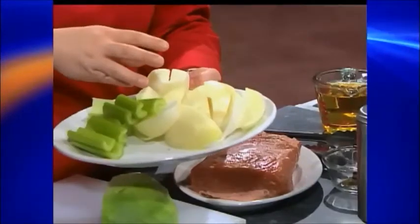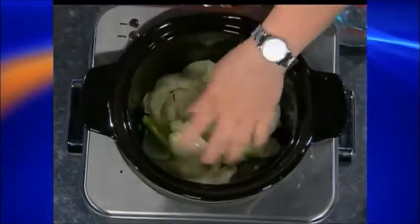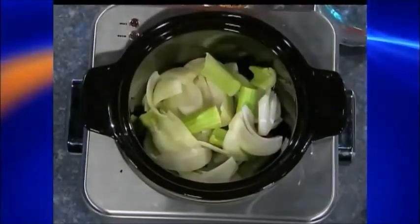We're going to start with two medium-sized onions. You don't need to cut them real small, just quarter them — they're giving us flavor, so that's their purpose. And then three stalks of celery. We're going to dump this in the bottom of the crock pot. That kind of gives you the base so nothing burns down there as well.